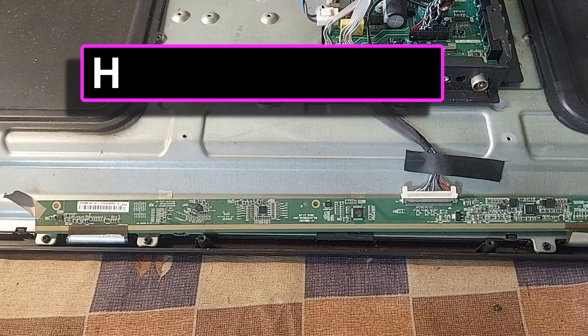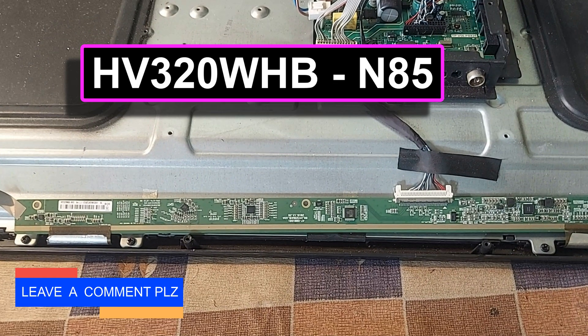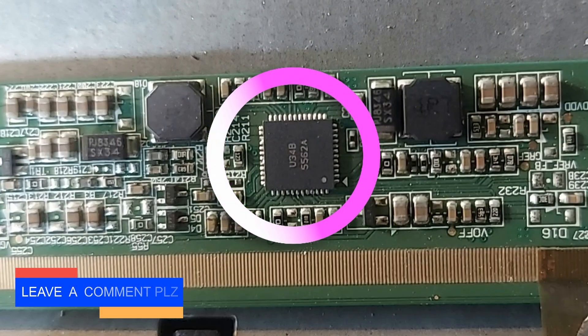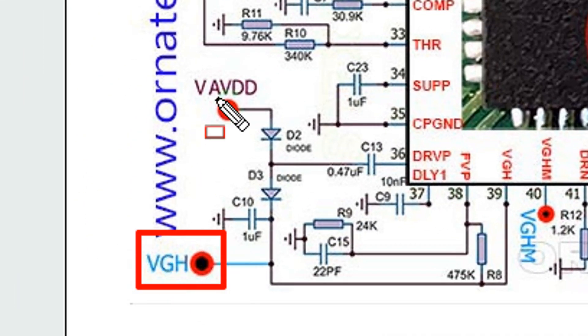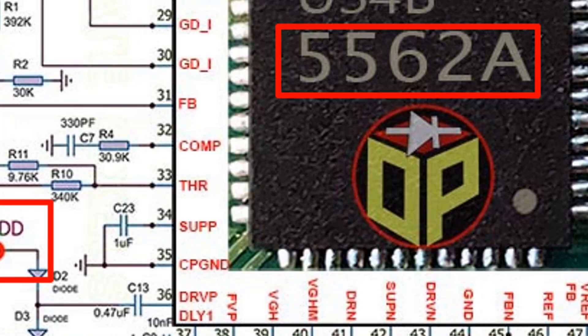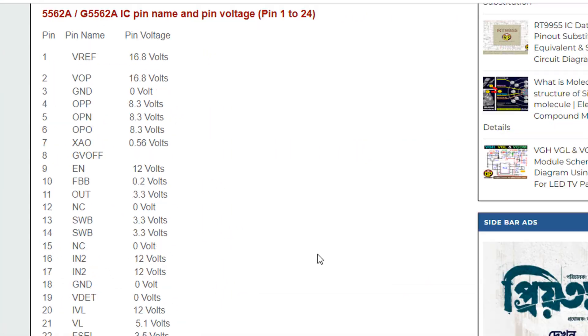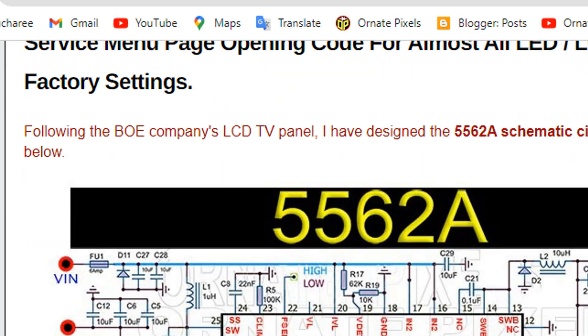Panel number HV320WHB-N85. The power management IC number of this panel is 5562A. In this schematic circuit diagram, all the test points of the panel are shown here and all the output voltages are mentioned here. The website's name is Ornate Pixels — the link is in the video description.